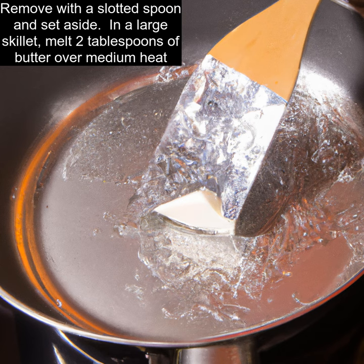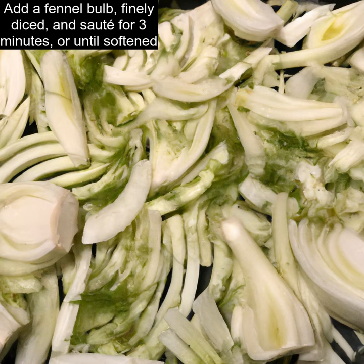In a large skillet, melt two tablespoons of butter over medium heat. Add a fennel bulb, finely diced, and saute for three minutes, or until softened.